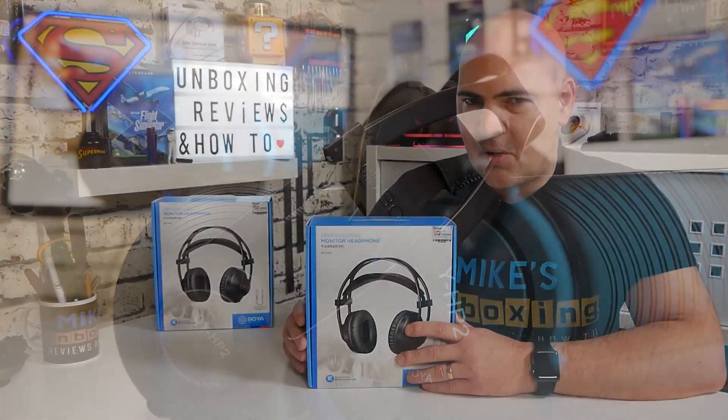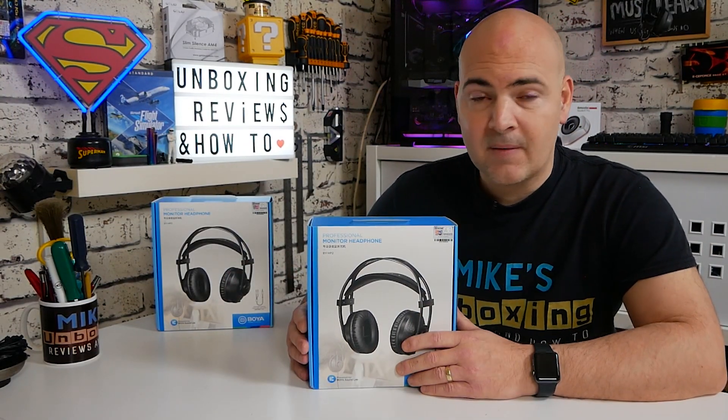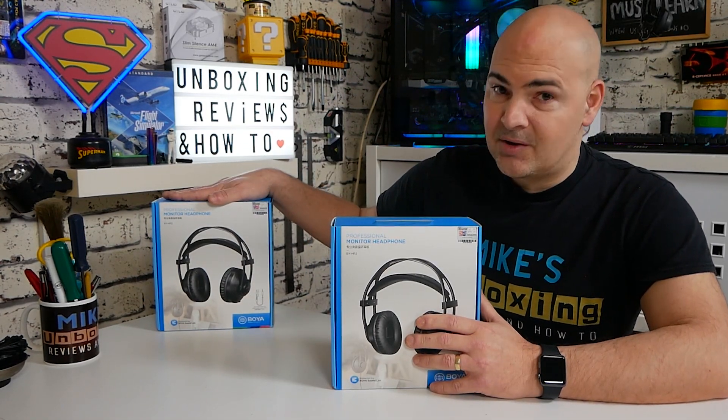We'll go through an unboxing, cover the features, talk about some of the specs, and then I'll give you my final thoughts. And at the very end you'll learn how you can possibly get a set for yourself.